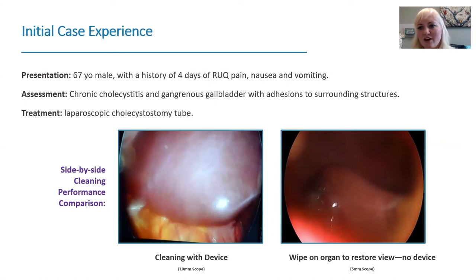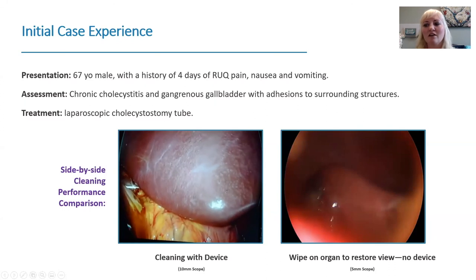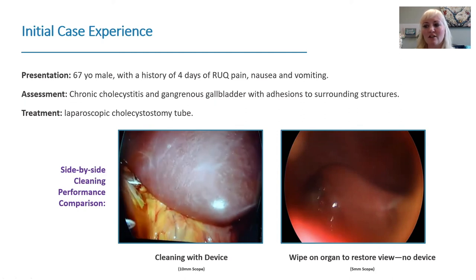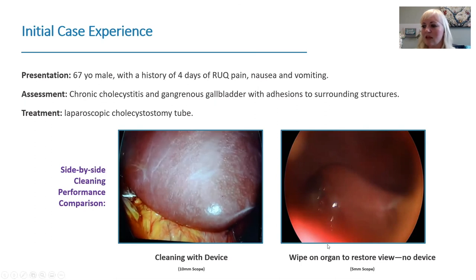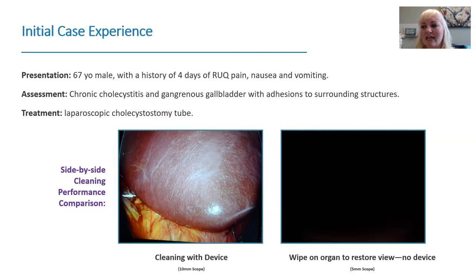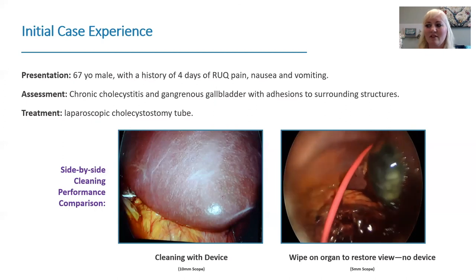For the initial case evaluated, this was a 76-year-old male with a four-day history of pain, nausea, and vomiting, found to have chronic cholecystitis with a very gangrenous gallbladder — a lot of adhesions to surrounding structures — and a cholecystostomy tube was placed. In the video, there's a lot of smoke and fat. Clicking the trigger on the device leads to a very clean view, going from blurry to clean with the click of a button. Switching to a camera without the device and trying to clean it on the liver — as we all do — just continues to be blurry.